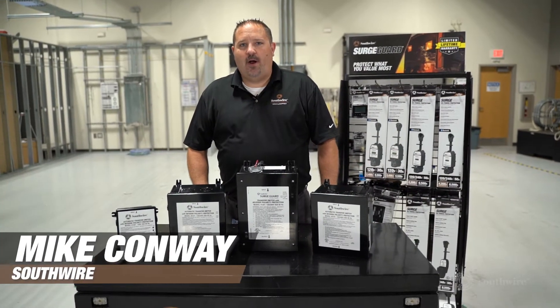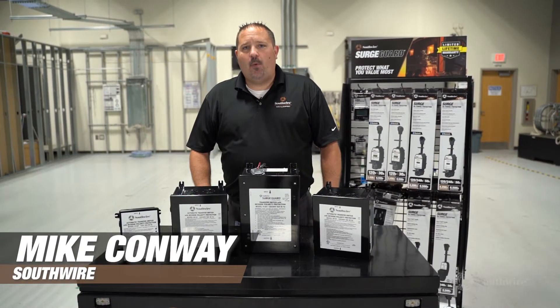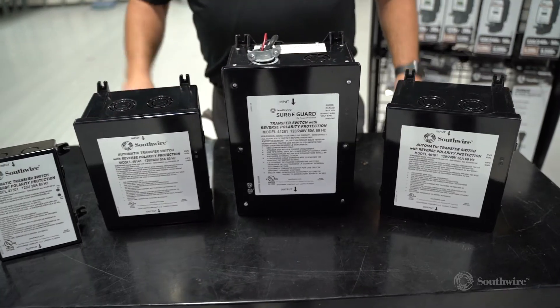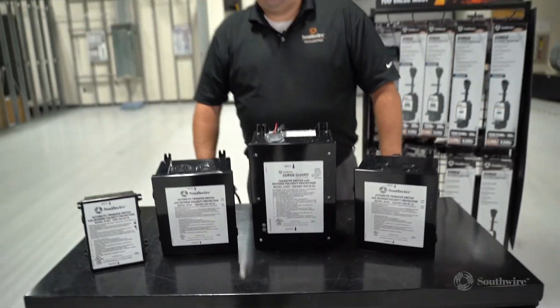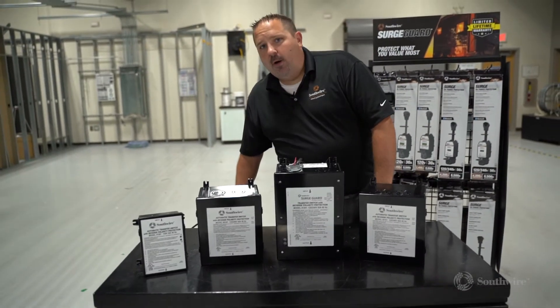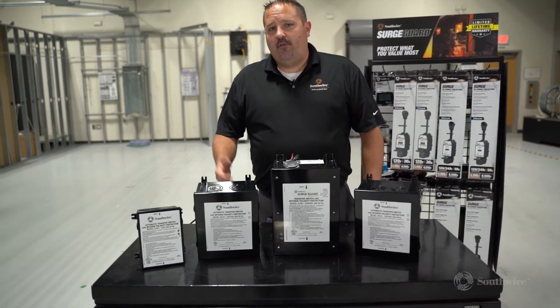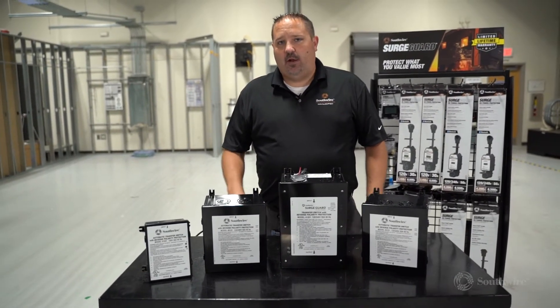Hi, I'm Mike with Southwire. Today we're going to talk about the Southwire reverse polarity transfer switch lineup. All of our reverse polarity protection transfer switches at power up look to make sure that you have a good ground and no reverse polarity at the pedestal.